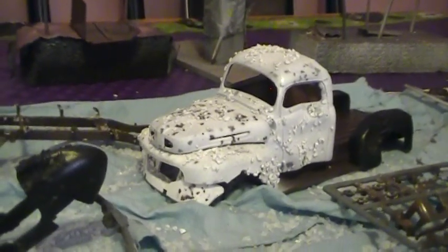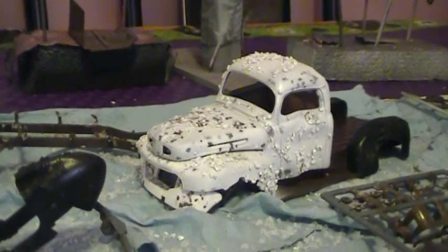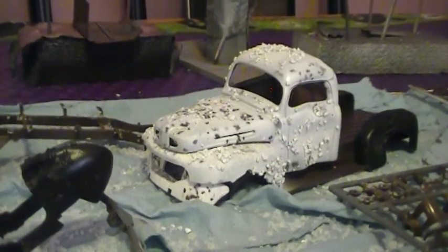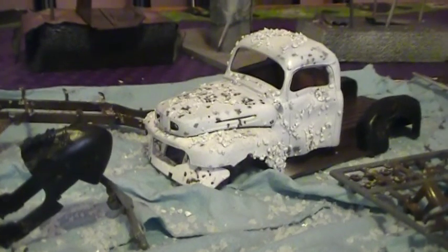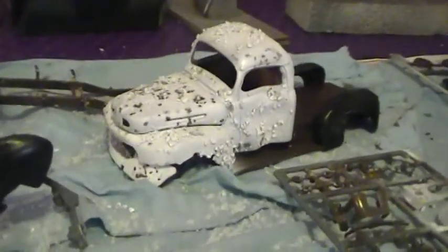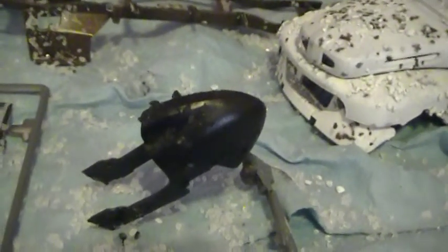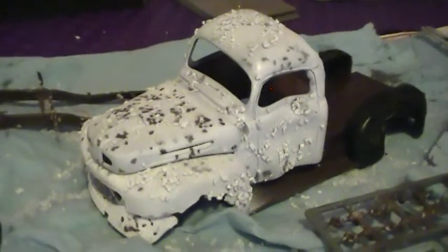Hey everybody, it's Richie again. This is just a quick update on my 2015 Cancer Awareness Group build that Roadhog 0822 is currently hosting. In this video I'm just showing you that I laid down the salt and put on the top coat of paint for the Curtis Midget Racer and for the 50 Ford truck.